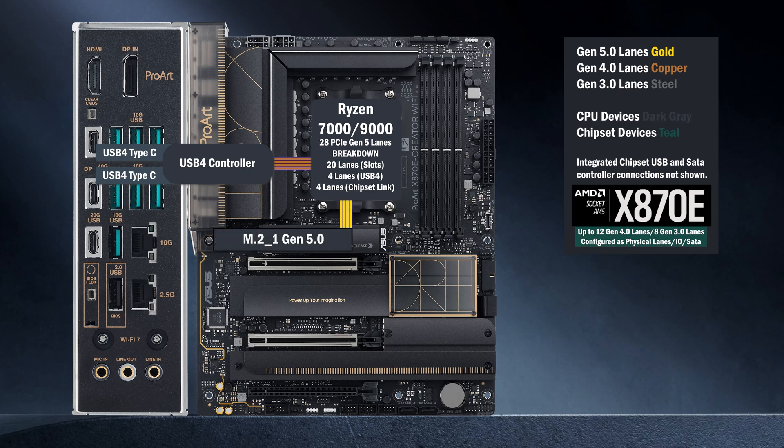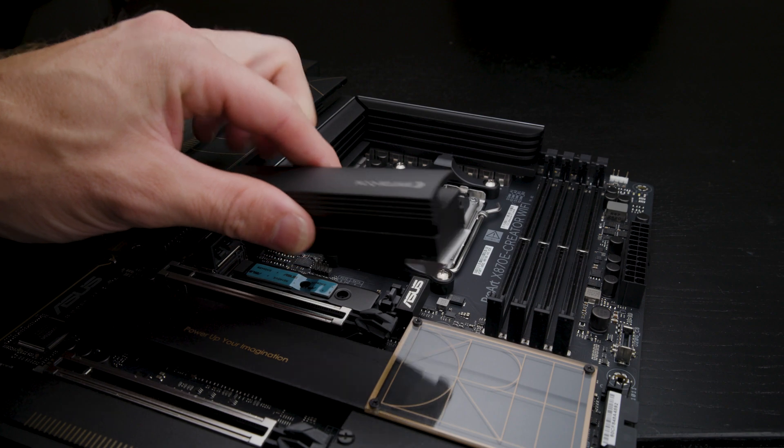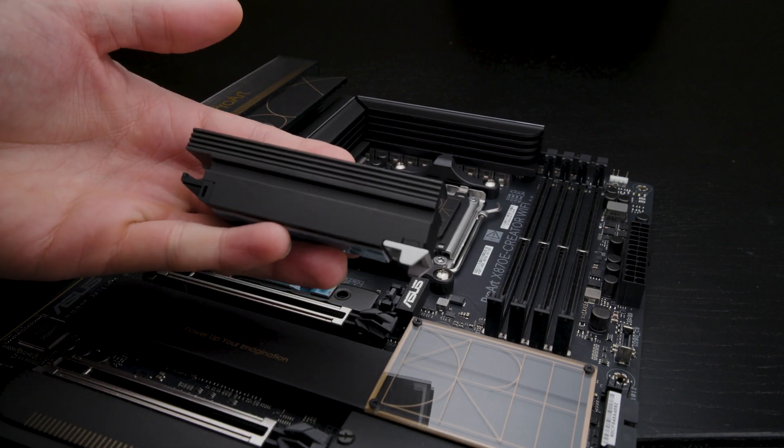Four lanes of Gen 5 go to the main M.2. The heatsink has a quick release, and this is one of the larger, heftier heatsinks on an AM5 board.